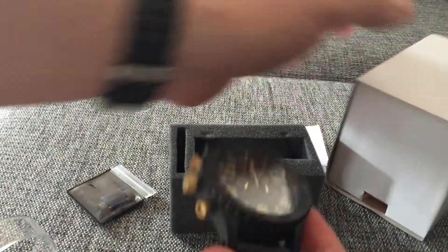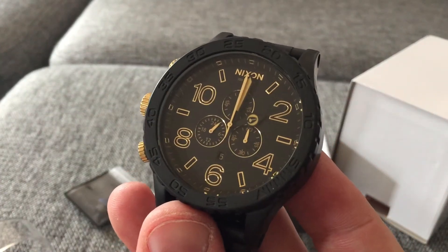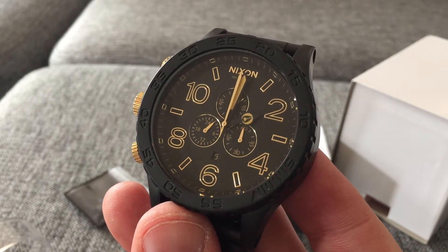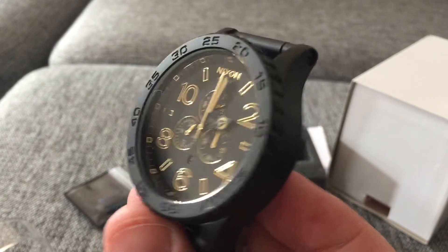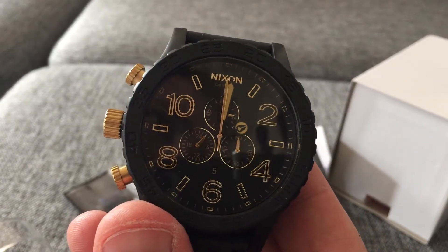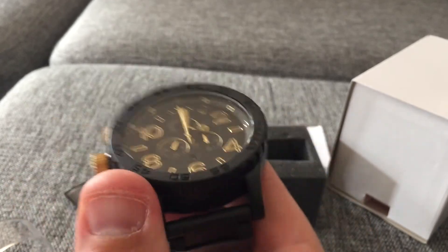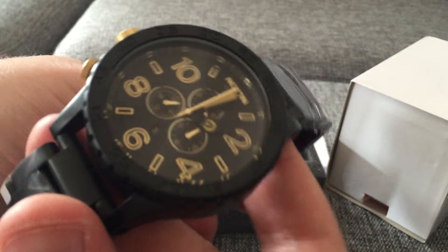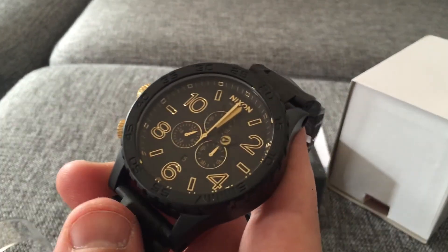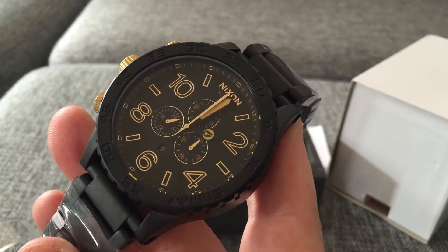I bought this watch from my watch dealer. You can check it out on eBay — he's called CoolWatch31, and I have a link to him in the description of the video. Check out his prices on Nixon watches, they're really good. I've bought many from him and the service is really good. That's the place to buy Nixon watches if you ask me.